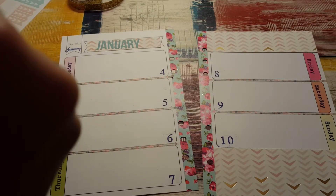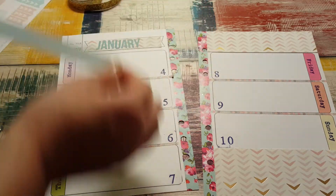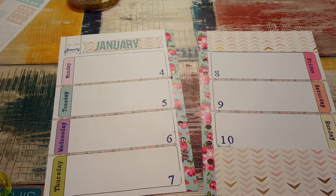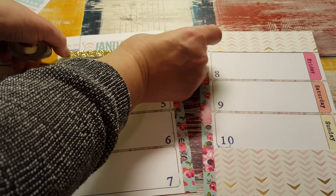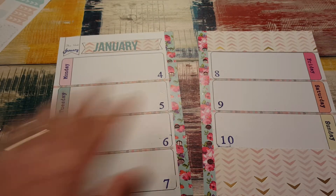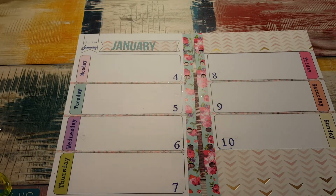I'm seven minutes in and I've put on two letters and some washi tape — fantastic. I mean, that's pretty wide. I don't have any other gold, do I? Nope. All right, we're going to go with it. I just can't bring myself to do that, just cannot. So we're going to skip that and I'm going to go to this kit.